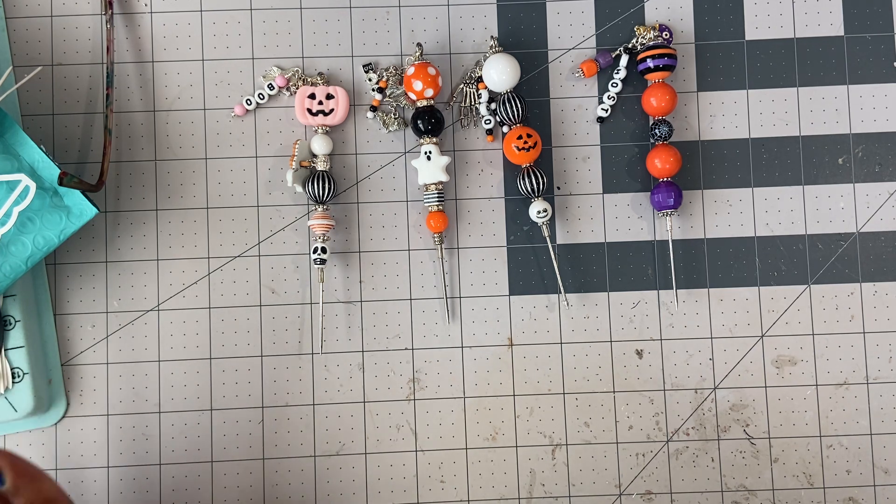If you're interested, leave a comment down below and then once I share my PayPal address, I'm expecting payment within the hour. If you can't do it within the hour, please don't leave a comment down below. These will be shipped out today.